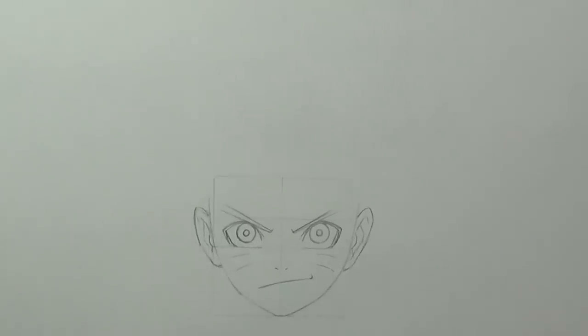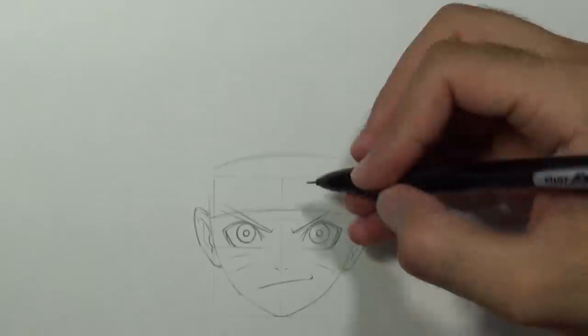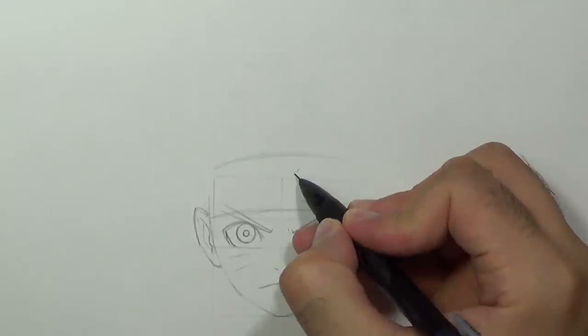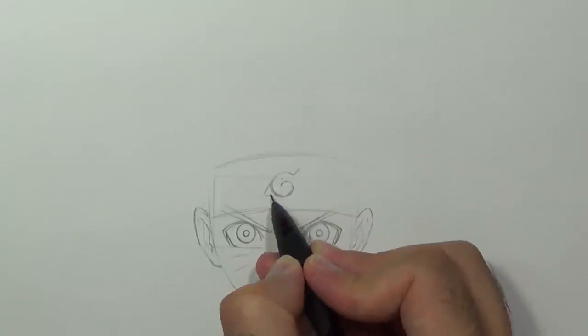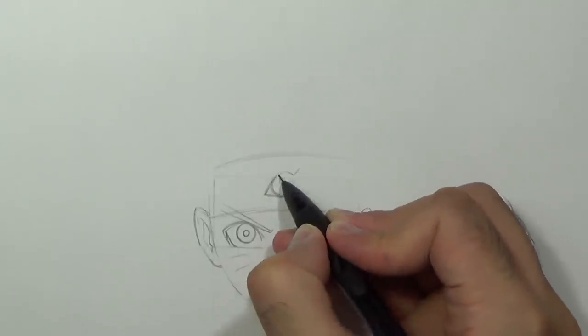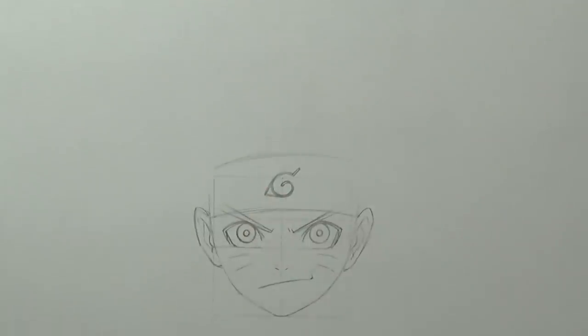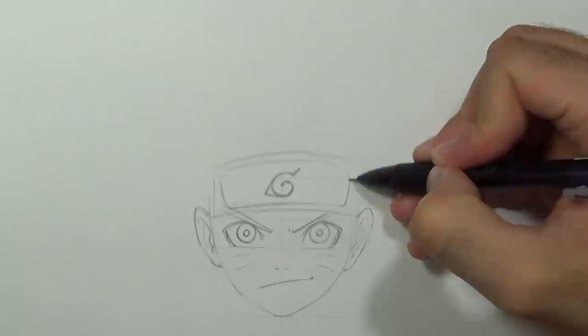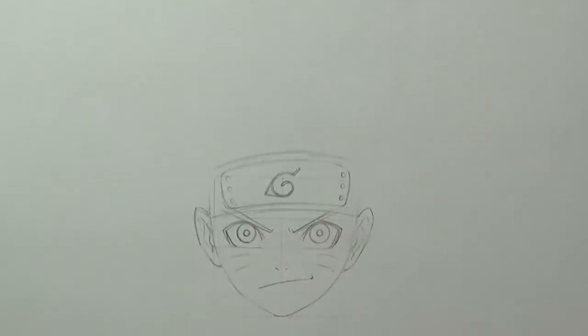Now we can draw the headband. First I'm going to draw two curves that will cover the eyebrows. I'm going to draw the leaf symbol right here, give it some thickness, then draw the metal plate and add three bolts on each side.